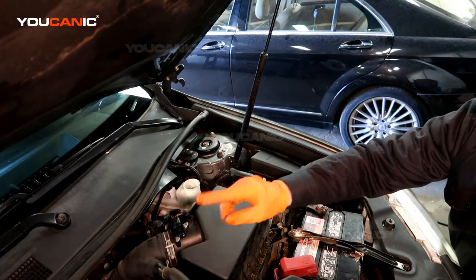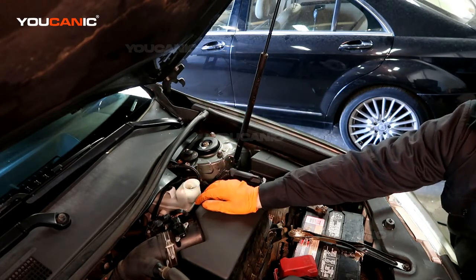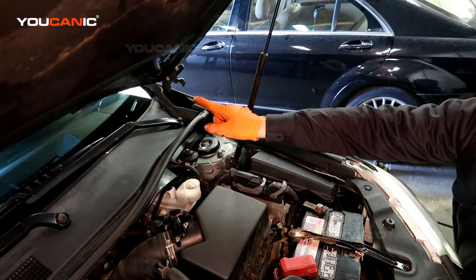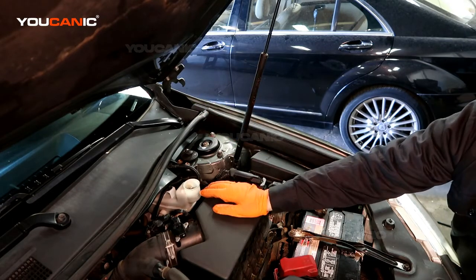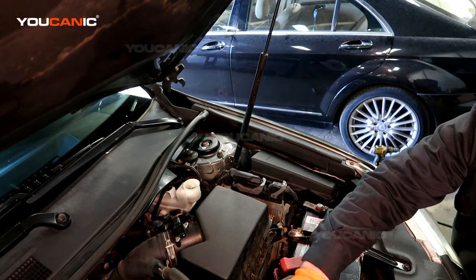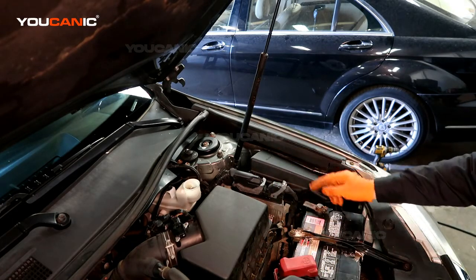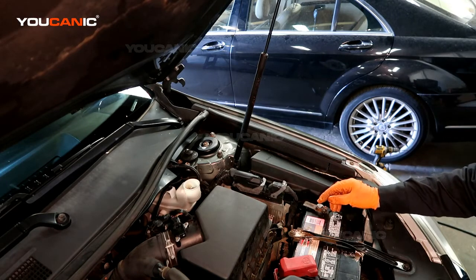We're going to start with the right rear, then go to the second furthest which is the rear left — the driver side. Then we come to the front right on the passenger side, and finally the front left. So the bleeding order is: right rear, left rear, right front, left front.